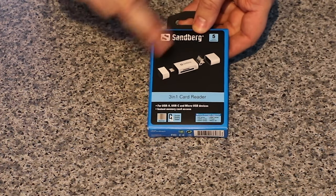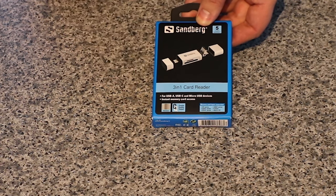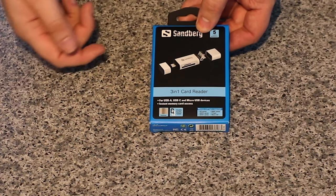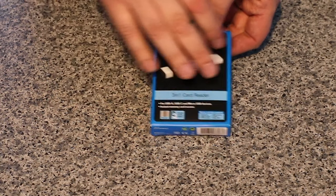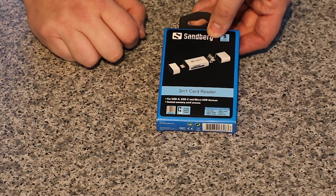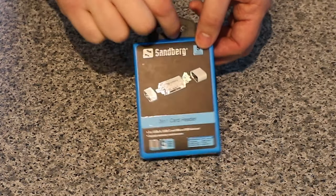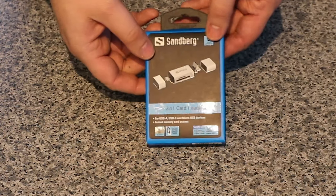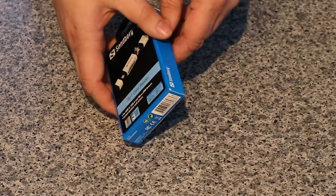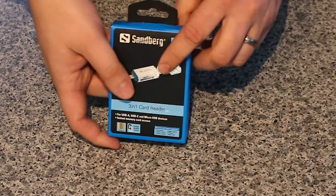The device looks like it's got two caps on the end with the adapters for the different USBs inside, and your cards plug into the card reader in the centre. It says 3-in-1 card reader for USB-A, USB-C, micro USB — instant memory card access, double quality check. The box has a hanger, it's blue with black and a picture of the product. It's not a bad looking box, with the product shown in gloss so it stands out pretty well. On the back you've got all your different languages — otherwise it's pretty standard packaging.